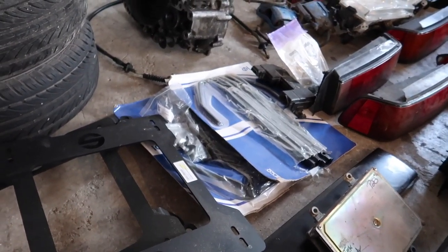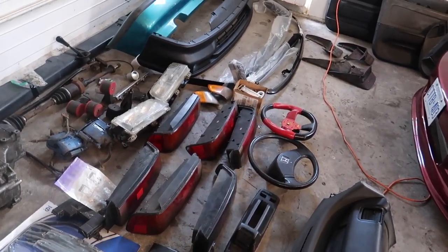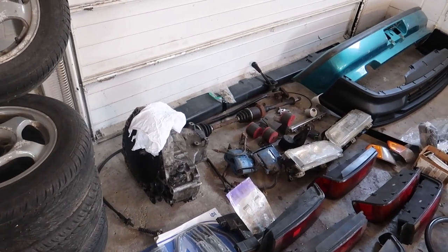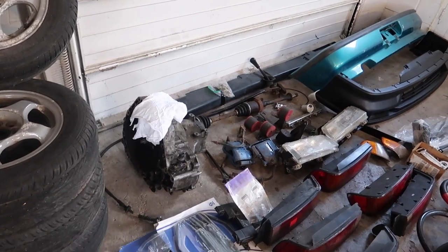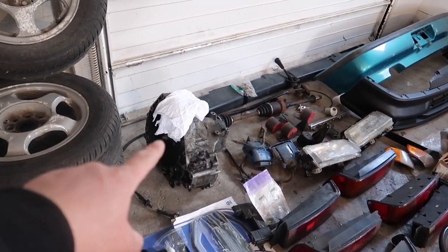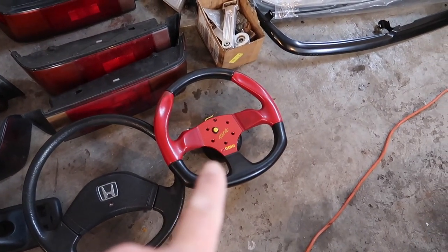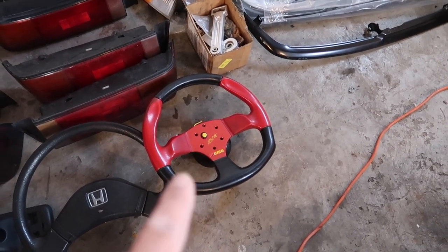We got rails, Sparkle brand, brand new, still in its packaging. And then we got a bunch of spare taillights. We also have a transmission — this is the cable transmission. As you guys know, the EF is converted to a hydro transmission. He did give me the spare cable transmission so if we ever want to go back to cable, we have it. And let's just go down the line here — spare steering wheel. We have a Momo Fast and Furious steering wheel, which I think fits the body kit that's on it right now.